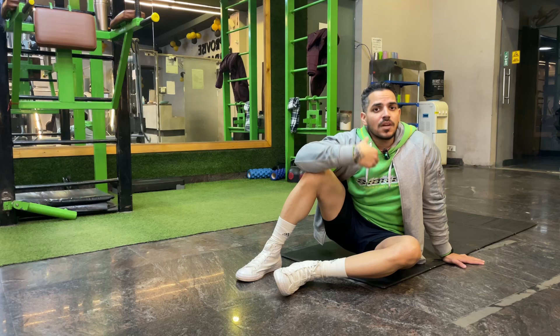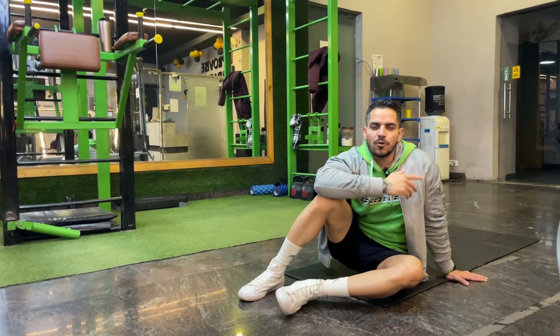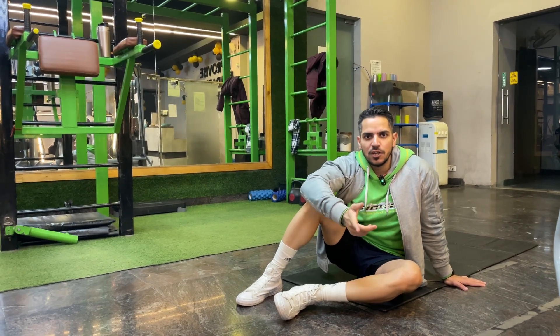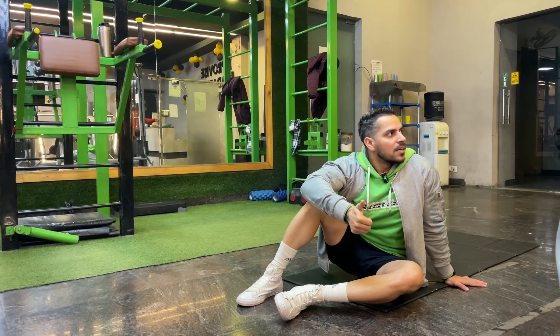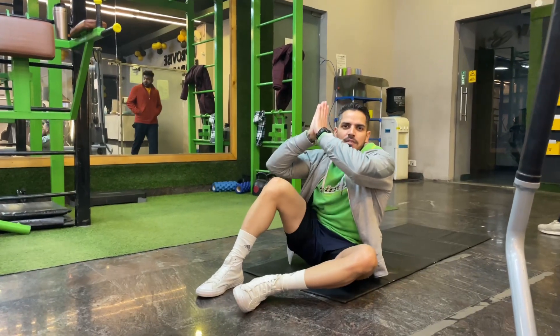I hope you enjoyed this beginner abdominals exercise video. Watch the rest and start following the schedule. We will get the last video for the beginner exercise, which will be a pulling exercise. Until next time, keep your attention and keep your family safe. Jai Hind.